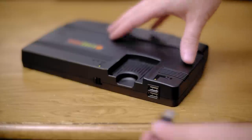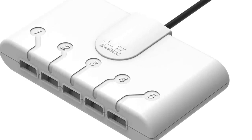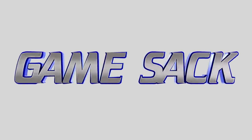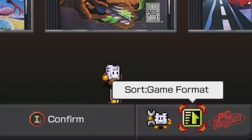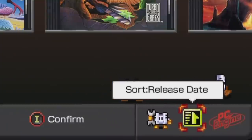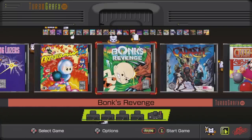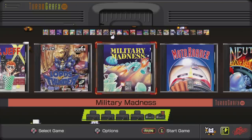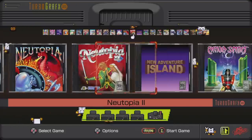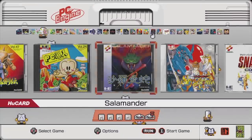On the front there are USB ports for up to two players, but you can buy a USB TurboTap for up to five players. Let's get into the features of the console. You have your standard menu system and you can sort the games a few different ways — I prefer alphabetically. You scroll through the games in a similar fashion to Nintendo's classic consoles from a few years ago. You're initially presented with the North American TurboGrafx games, and down at the bottom you can change consoles in order to see the PC Engine games.